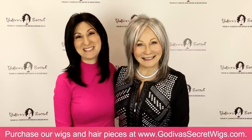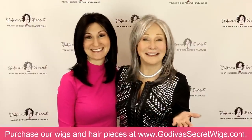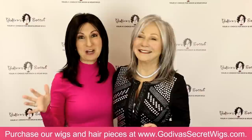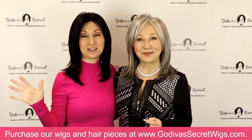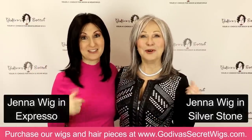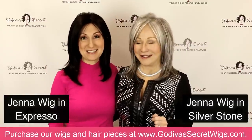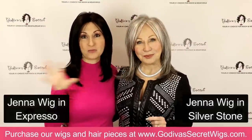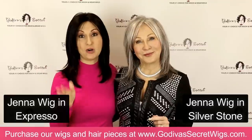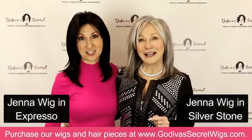Hi, I'm Rochelle and I'm Danielle. We are the mother-daughter owners of Godiva's Secret Wigs. In this video, we are showing you all the colors, rooted and non-rooted, that our Jenna wig comes in. So many of you have been waiting for this, so here it is. We're going to mix together the rooted and non-rooted, but we will let you know which is which. Let's get started.